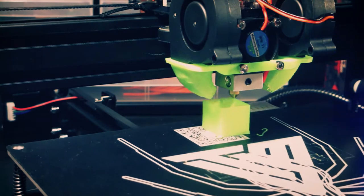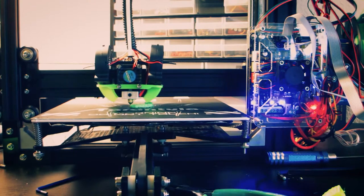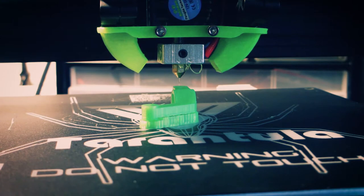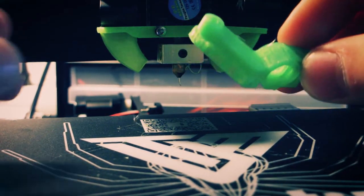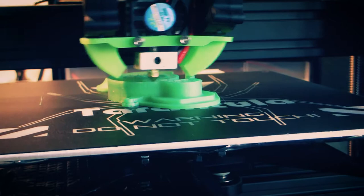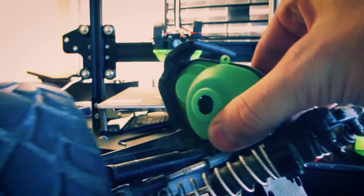I went onto Thingiverse searching for some fun stuff that I could try and print. I stumbled upon a spare part for the Traxxas Rustler and a gear cover, and I decided to try and print those. The printer did a great job and the parts fit onto the car perfectly.